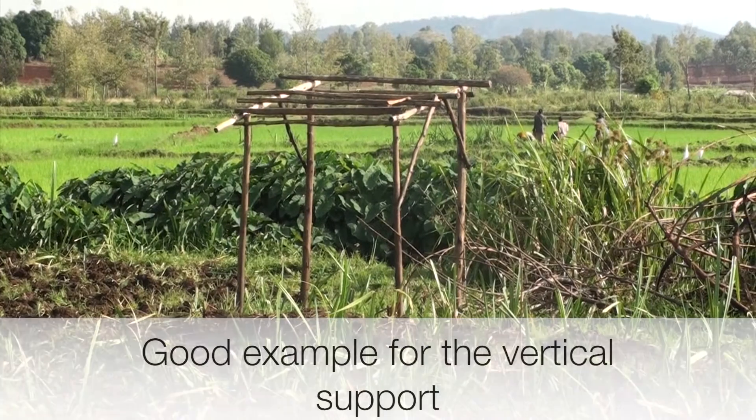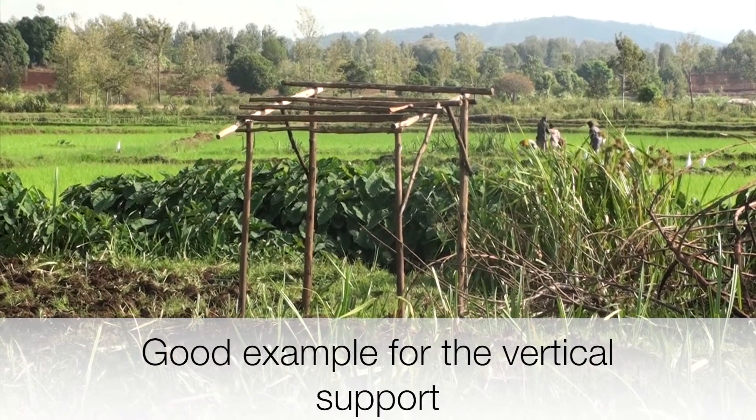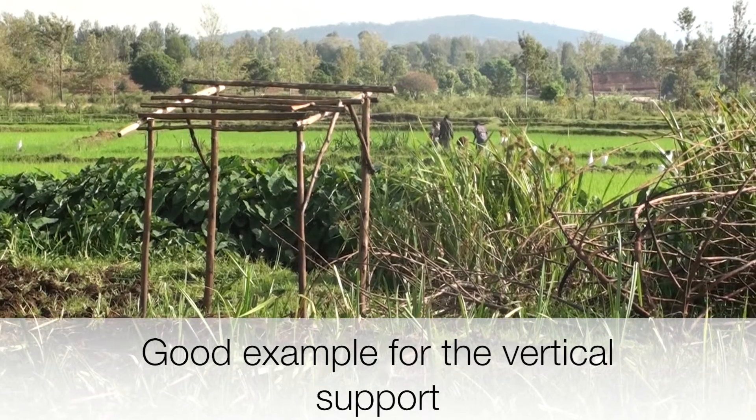The shadows of the construction posts will reduce the water output considerably in the morning and the evenings.